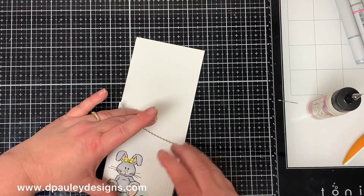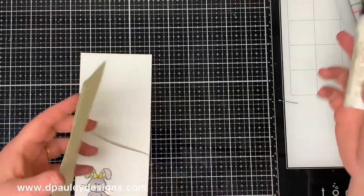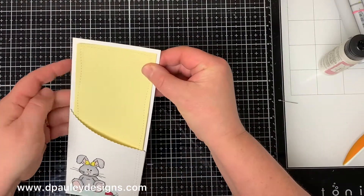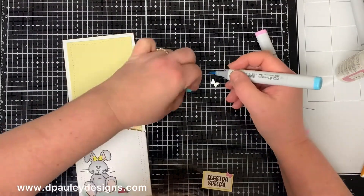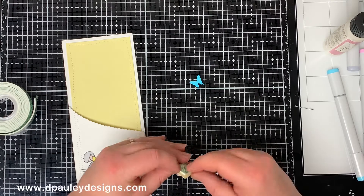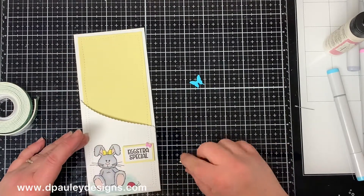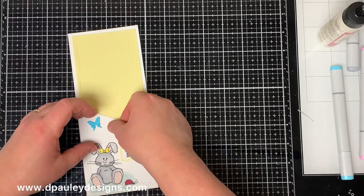You might want to put something heavy on it to hold it in place until it dries — I used my MISTI. Now I take that piece of yellow cardstock and adhere it to the inside of the pocket, sliding it in as far down as I want it and lining it up at the top. Using the butterfly die I cut out some butterflies and color them in. I also stamped the sentiment 'Extra Special' from the Eggstra Special stamp set onto a piece of white cardstock with a yellow border, put a butterfly on it, and adhered it to the card with foam tape on the back. I also put foam tape on the back of the butterflies to give them some dimension.